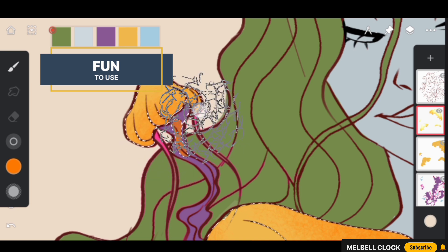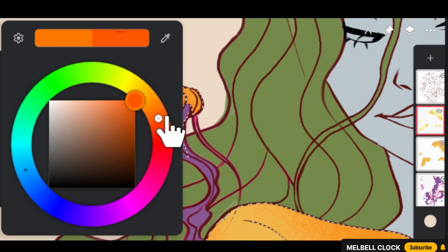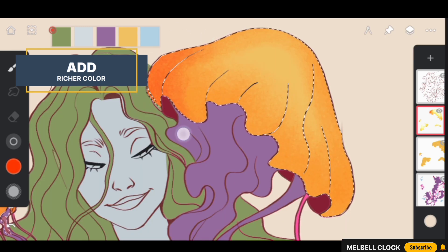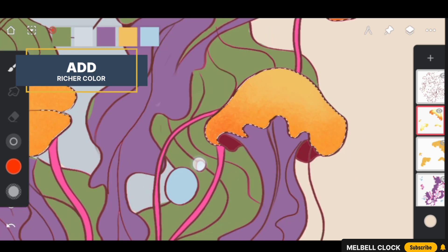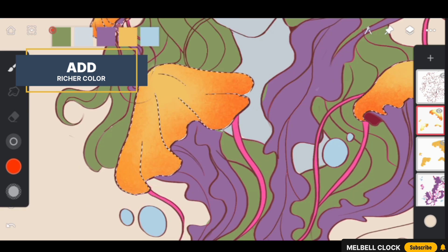Select a deep reddish hue and add a stroke of this vibrant color to the corners and edges of the bell, focusing on these areas to create depth. Add more strokes of dark color to make it more eye-catching, and watch how the orangish and reddish colors merge seamlessly, requiring no blending and resulting in a beautiful, captivating effect.